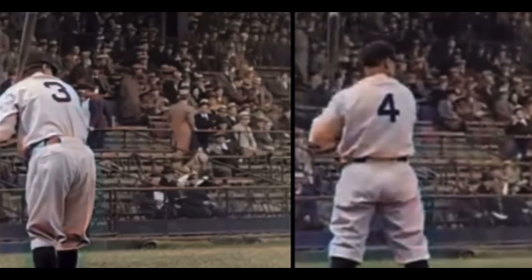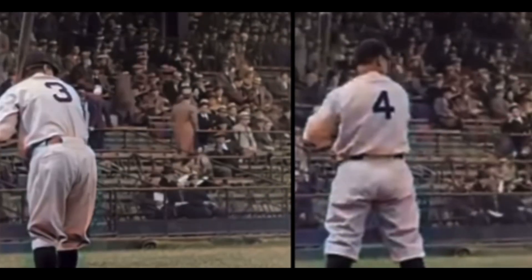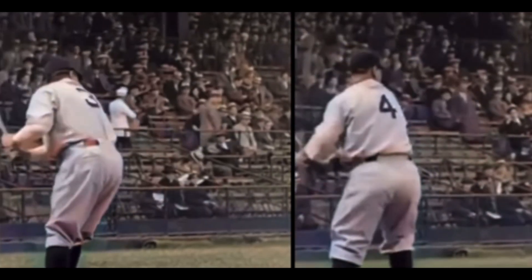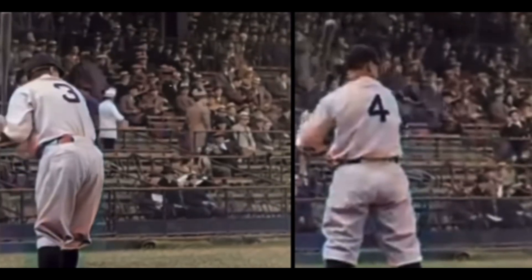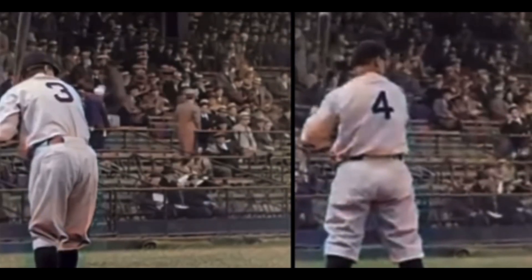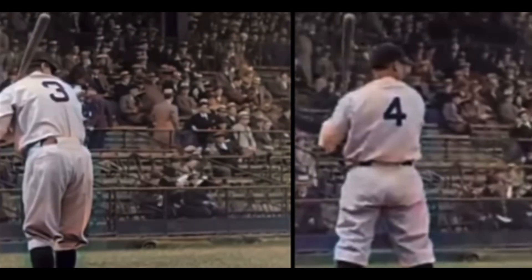I've got Babe Ruth and Lou Gehrig's swings synced up right here and we're going to take a look at them. I'm going to play it a couple of times because when you look at players from certain eras, you see certain movements, yet the core principles almost always remain the same. So we're going to show a couple here and then we'll do some slow-mos.